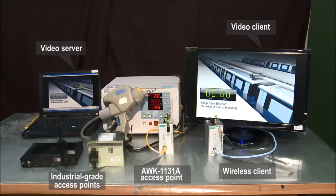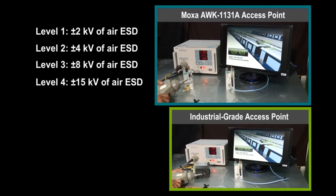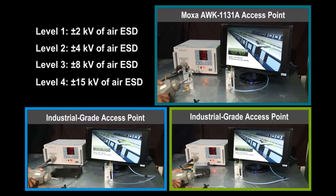To complicate matters, our lab equipment generates different levels of electrostatic discharge to simulate open-air ESD. Let's proceed with the test and see which access points continue transmitting, even when exposed to high ESD levels.